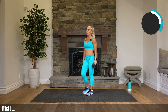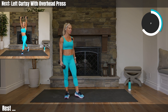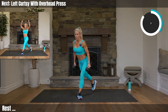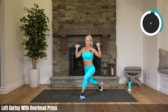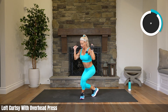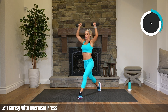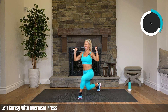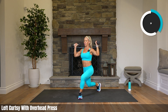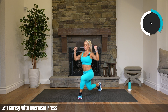Rest. Left leg back — we've got that same thing, the curtsy with the overhead press. Making sure you have a wide stance — if your legs are too close together, it's going to be really hard to come down into that curtsy. Bring them nice and wide. Dropping that knee. Trying to take the arch out of your back — if you're arching a lot, that's not good. You want to keep perfect posture, perfect form. Weights go straight overhead.